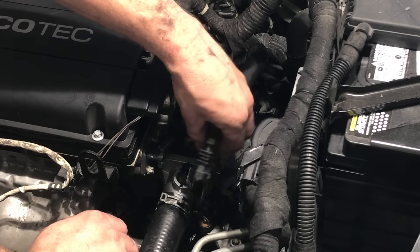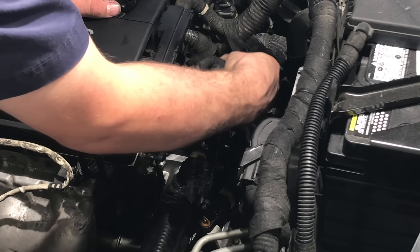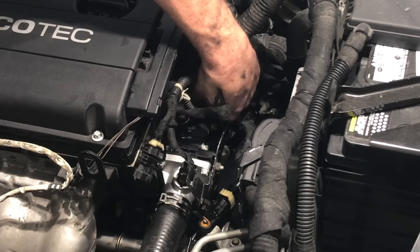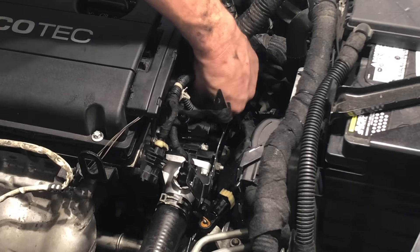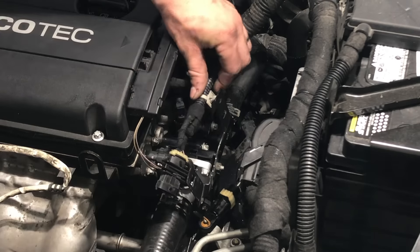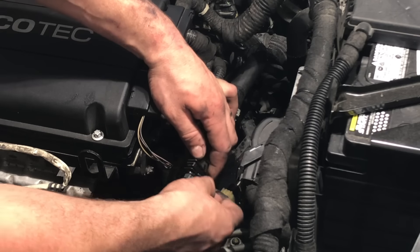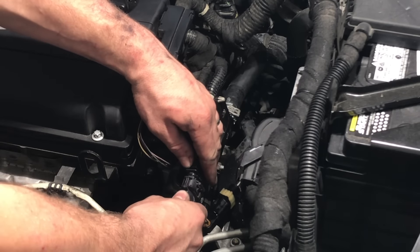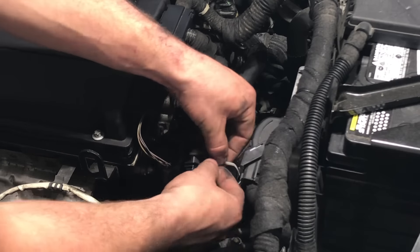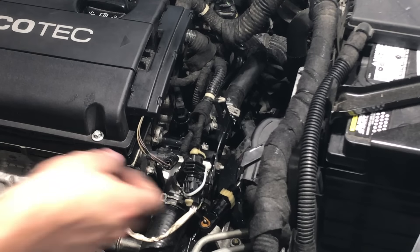Reconnect the oxygen sensor, the camshaft position sensors, the coolant thermostat heater connector, and the engine coolant temperature sensor connector. If you have an oxygen sensor with a broken retainer clip, you can use a couple of zip ties to secure the oxygen sensor and keep it connected — it's just a plastic part that gets brittle and breaks, so zip ties help keep it in place and prevent it from becoming disconnected.